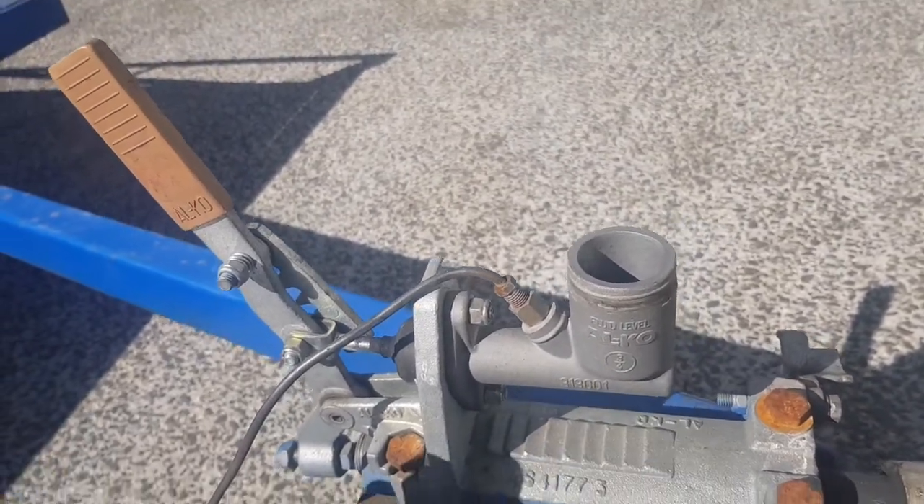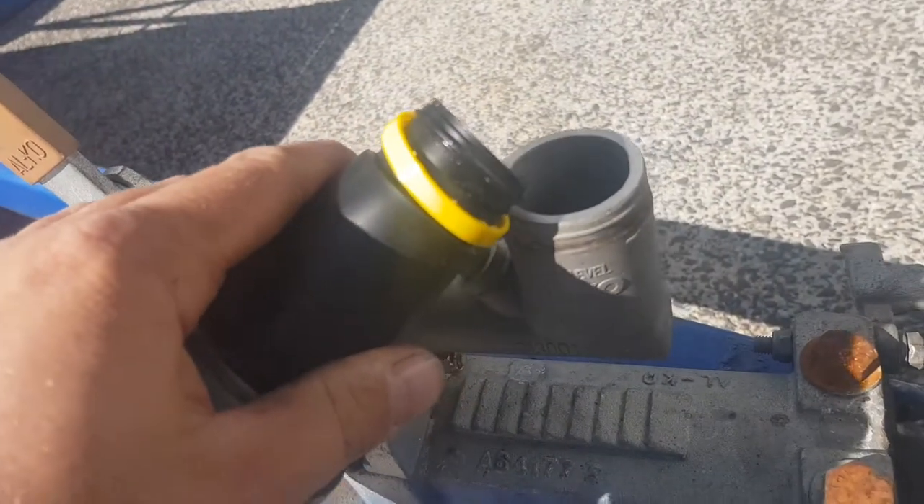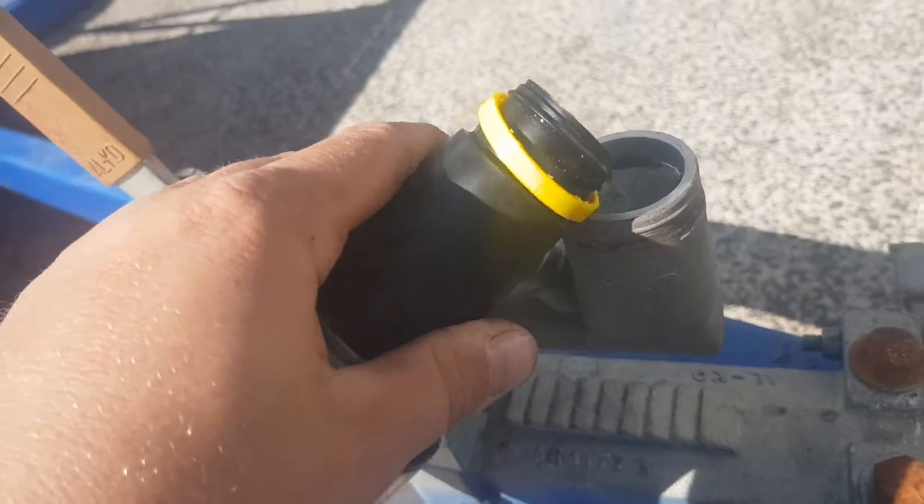A little bit of fresh heavy duty DOT 4. Get that in there without the wind blowing it all over us.